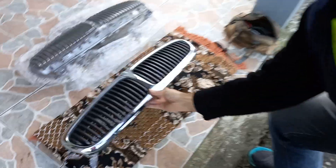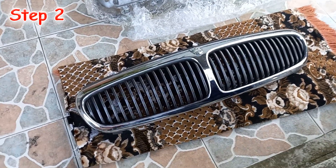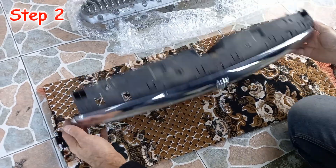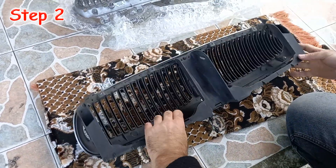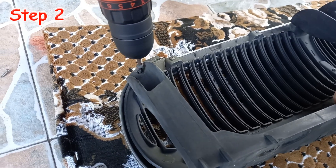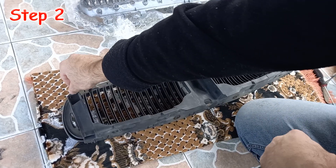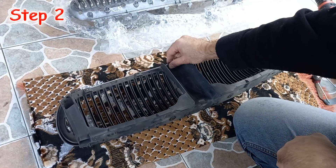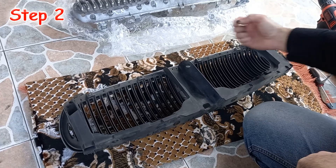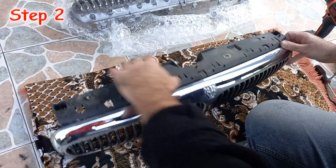Step 2. I remove the retaining bracket from the grill itself. I have to unscrew three torx screws, which is quite easy, and unfasten two main clips on both sides of the bracket. I make use of a narrow screwdriver, you see.